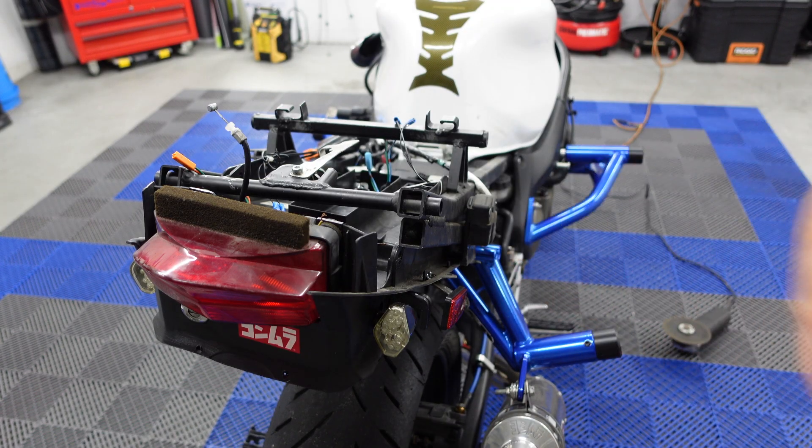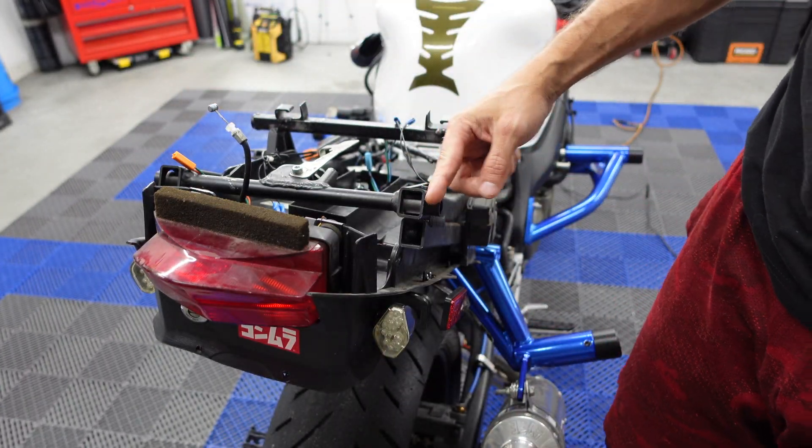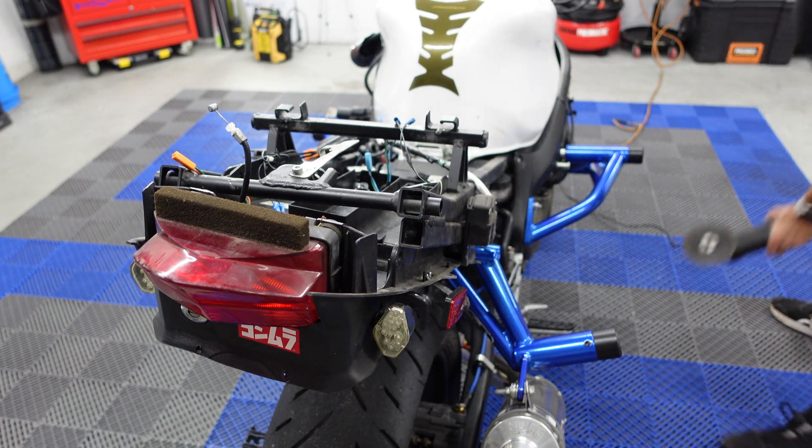To be able to put the 12-bar on this thing, I have to cut out these two knobs here on the tail, on the subframe. Let's go.